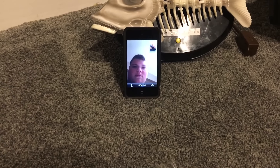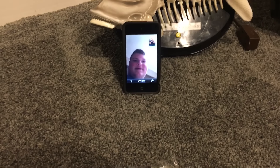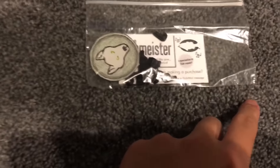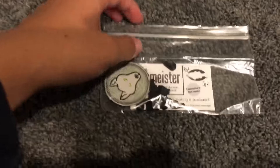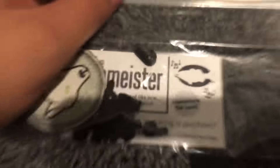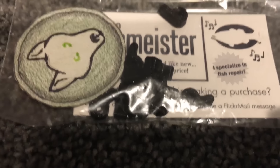Hey guys, it's Zachary here, and today I have a special package from the Hanmeister — he specializes in singing fish repair. I just ordered some more head paddle pieces from him. These pieces are amazing; they make all these singing fishes on my wall work — well, most of them, some of them. So I'm gonna go ahead and open this up real quick.